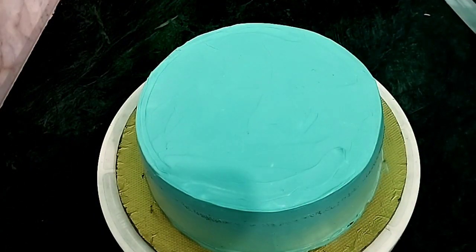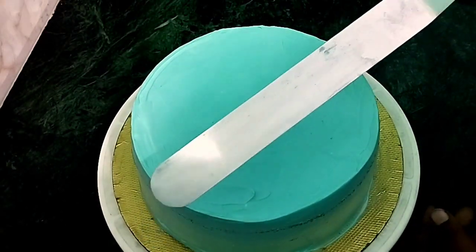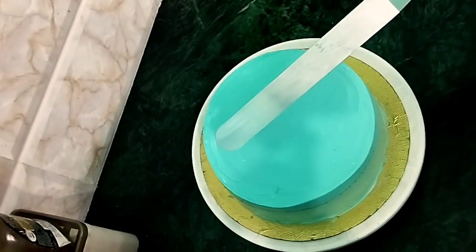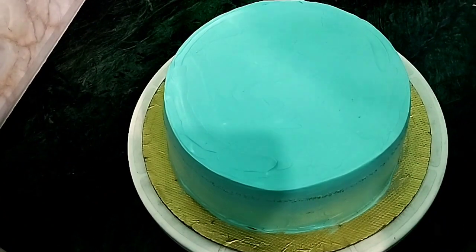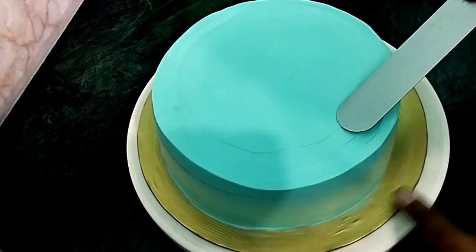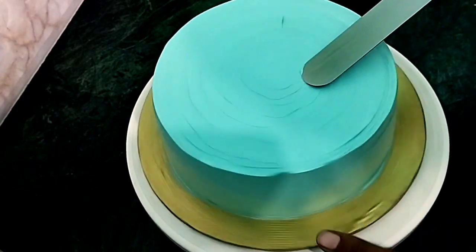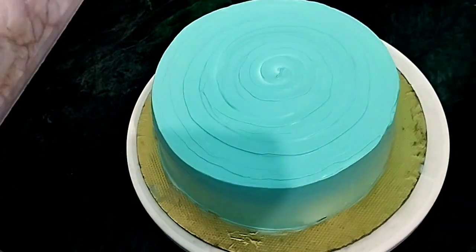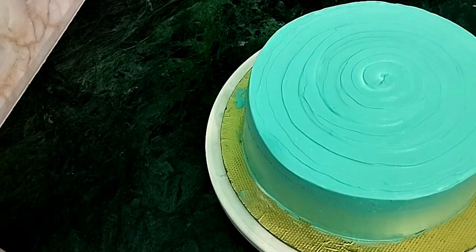Let's use the cream on the top of the cake. We have to rotate the turntable. We have to do the same design.